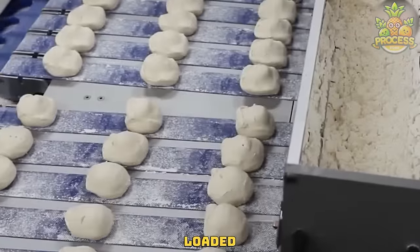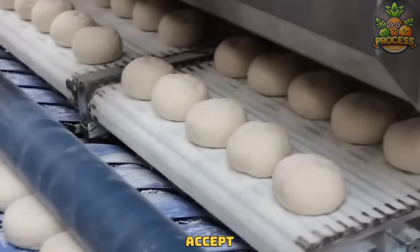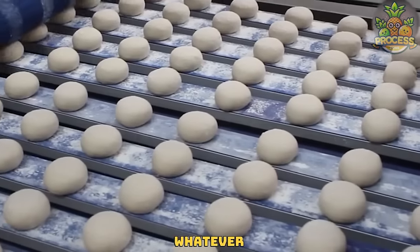Prepared dough is loaded into the dough ball making machine to get them in proper ball shape. That's more satisfying than useful though — I couldn't accept more accuracy from machines than this. They are so perfect. They easily roll the balls to get them in whatever shape they need.